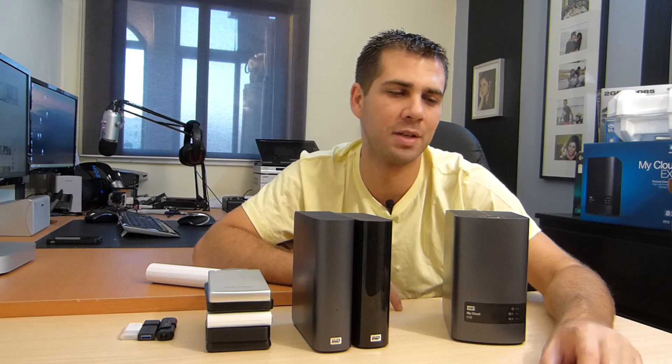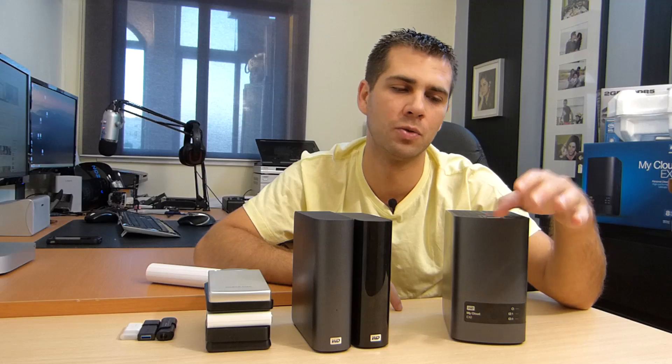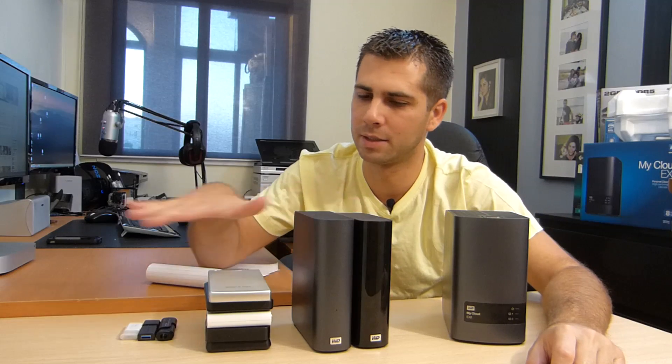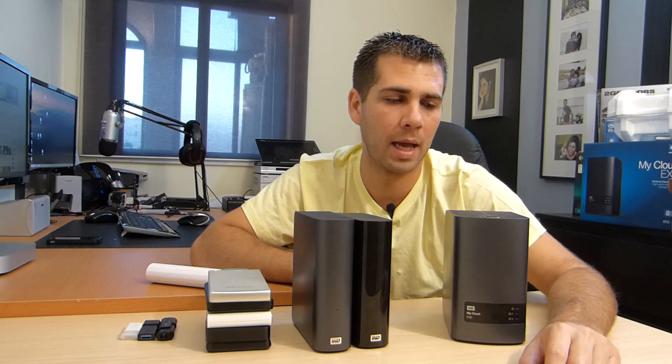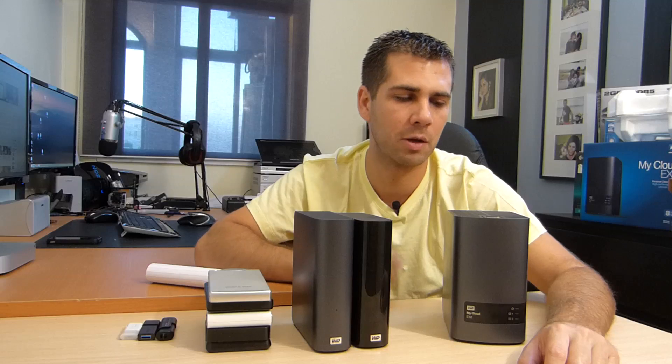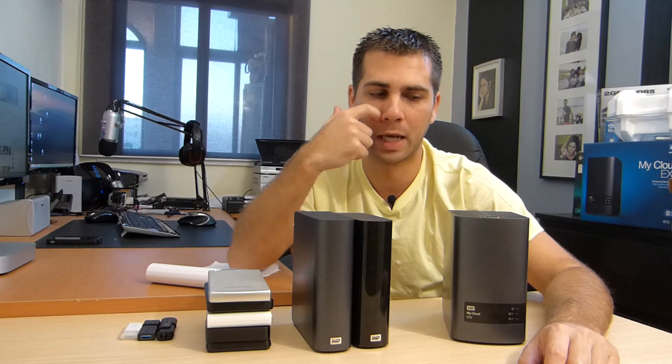Hey guys, welcome back to the last video of this series about the MyCloud EX2. Don't mind these drives over here — it's already set for the next scene that I will be recording, where I will be sharing my storage and backup solutions. But let's move on with this topic here, which is the MyCloud EX2.